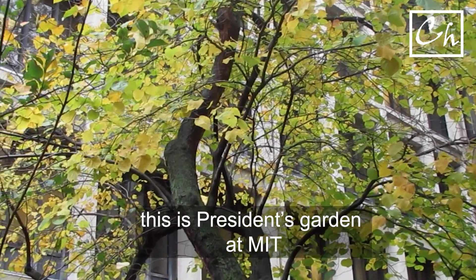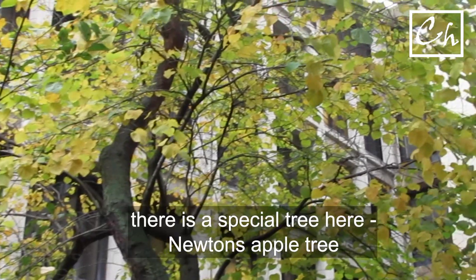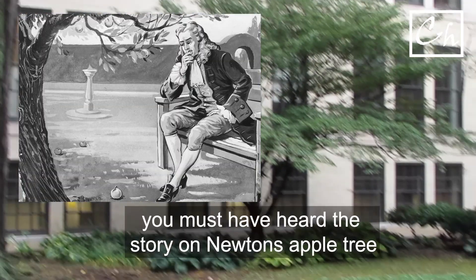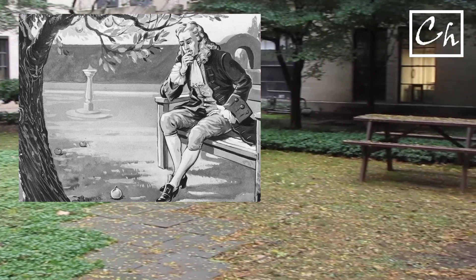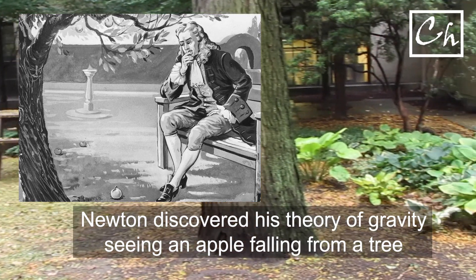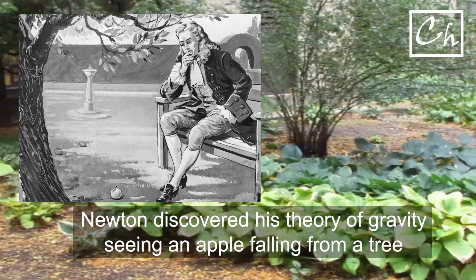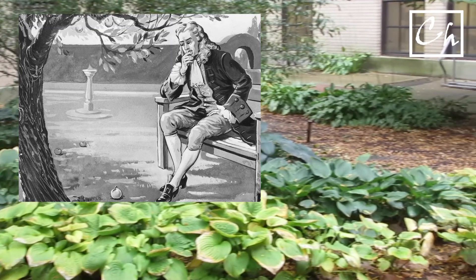I work at MIT. At MIT, there is a place called President's Garden. Here we have many trees, but there is a special tree — it's Newton's apple tree. You probably all know the story. It is said that Newton was sitting under an apple tree, and all of a sudden an apple fell on the ground. And it occurred to him that maybe Earth pulls everything towards its center, and that's how he discovered his famous theory of gravity.